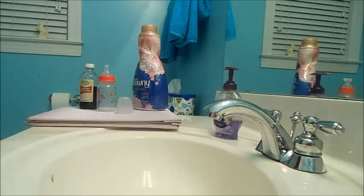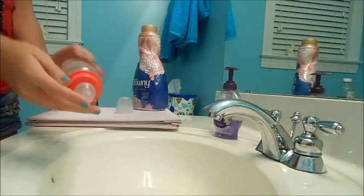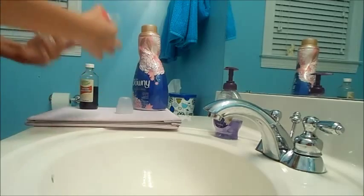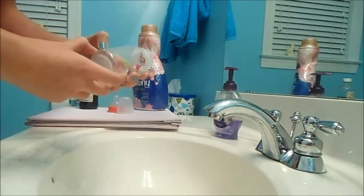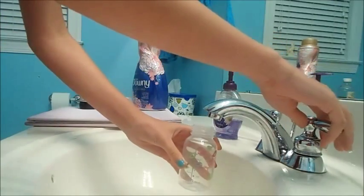Hey guys, so this is the second half of my video — it's on the same video but at a different time because I had to let this bottle seal overnight, so it's a different day. What you're going to do is probably fill the bottle about one fourth, or maybe a little bit less, with water.